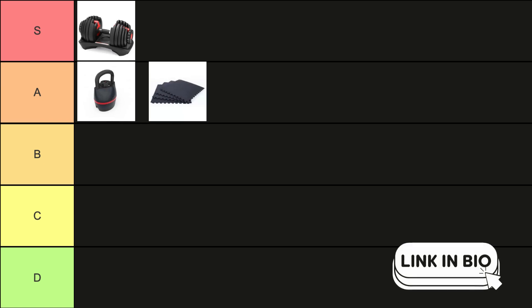For floor exercises, we have the Gymstick Interlocking Mat Set. This set of four high-density foam mats provides a safe and comfortable surface for yoga, pilates, and other floor workouts. Plus, the interlocking design allows for a customizable workout area.